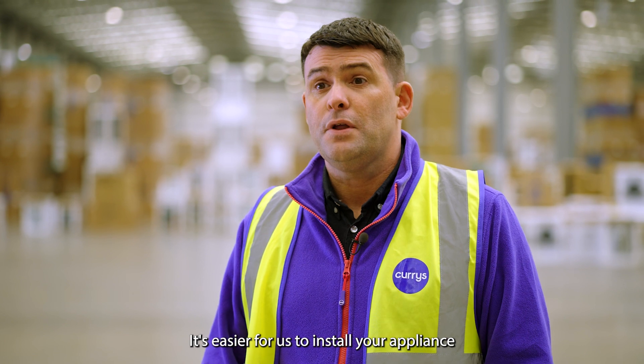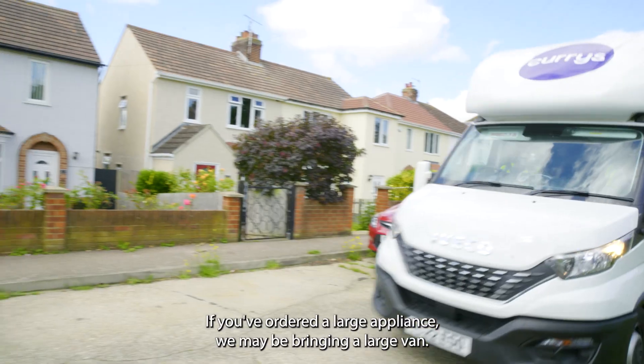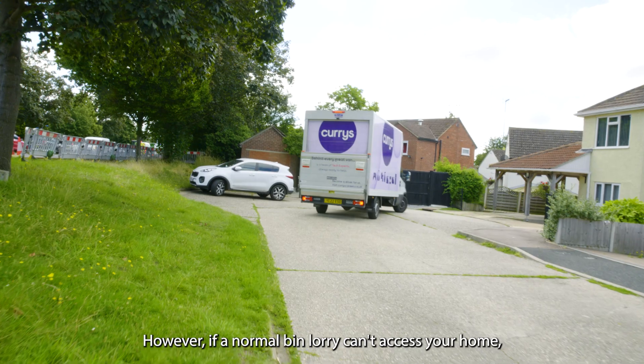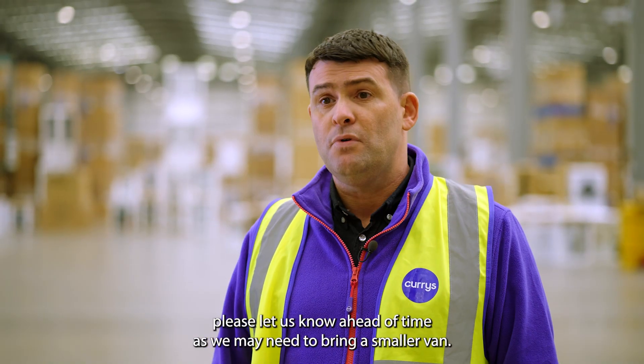It's easier for us to install your appliance when your property is easily accessible. If you've ordered a large appliance we may be bringing a large van. However, if a normal bin lorry can't access your home, please let us know ahead of time as we may need to bring a smaller van.